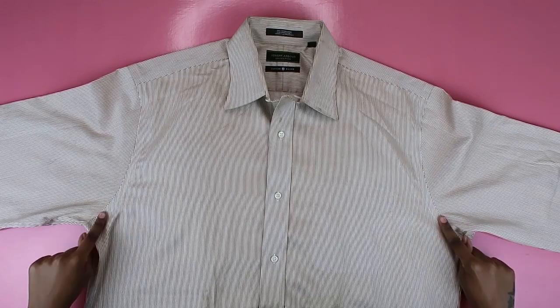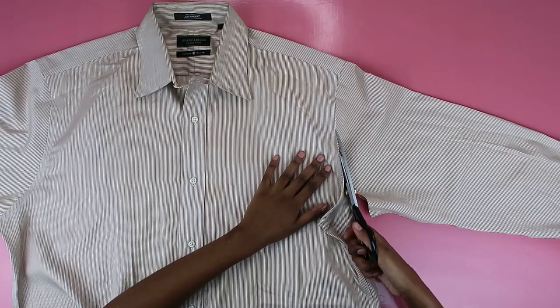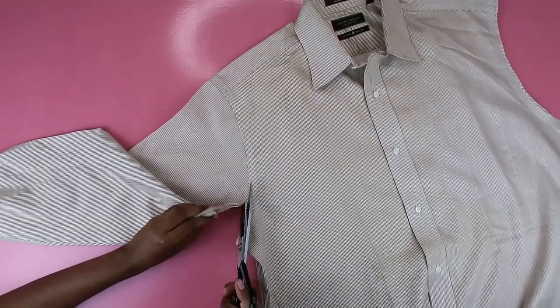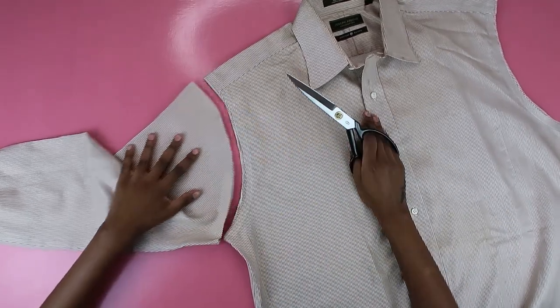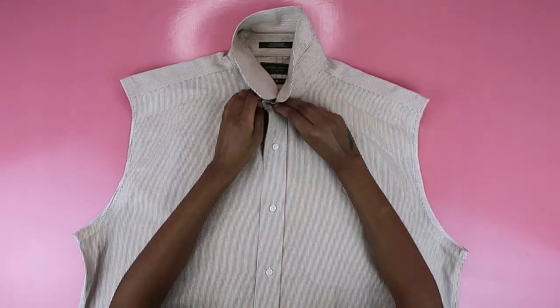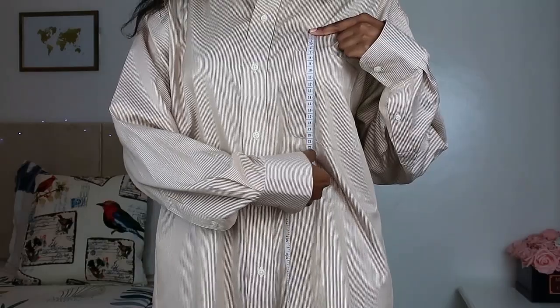I took a pair of scissors and cut away the sleeves, making sure to cut as close to the seam as I possibly could. Do this for the other side as well, because you cannot have a one-sleeve thing — unless that's what you're going for, in which case, you do you. I also propped up the collar mostly because I wanted to maximize my space.